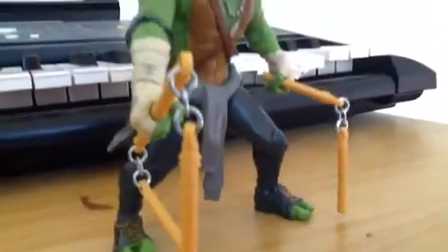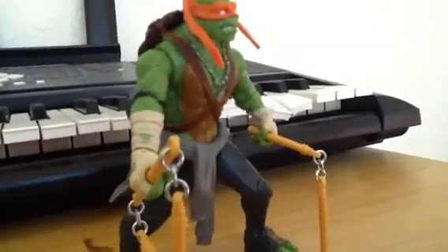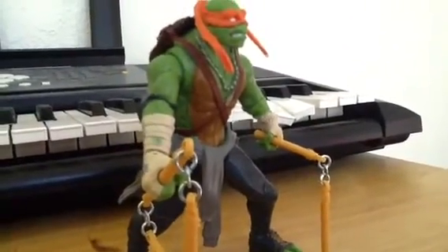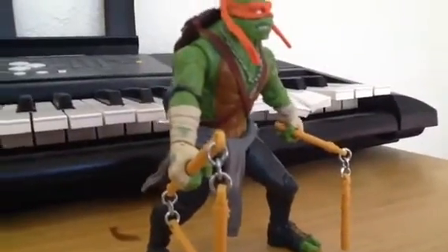Welcome to another Vintage Kid review. Well, it's kind of my first review, but today we are going to be reviewing the Michelangelo 2014 Ninja Turtles movie 11-inch action figure.